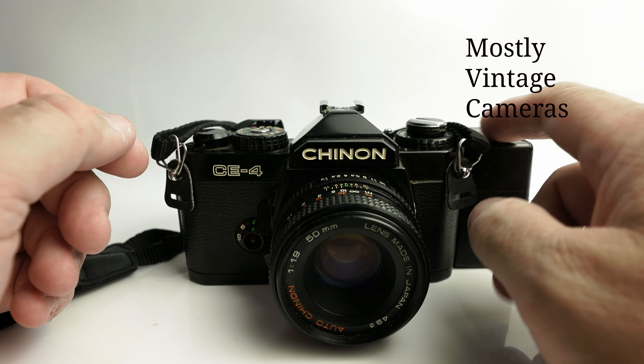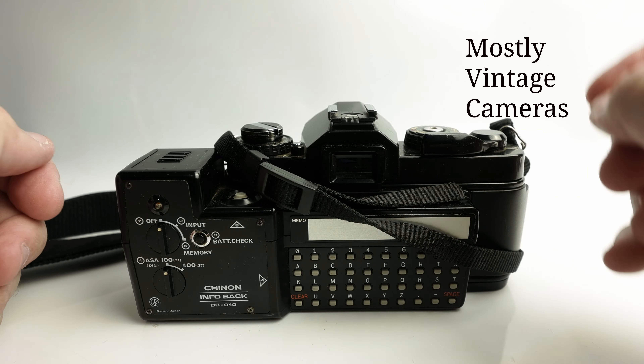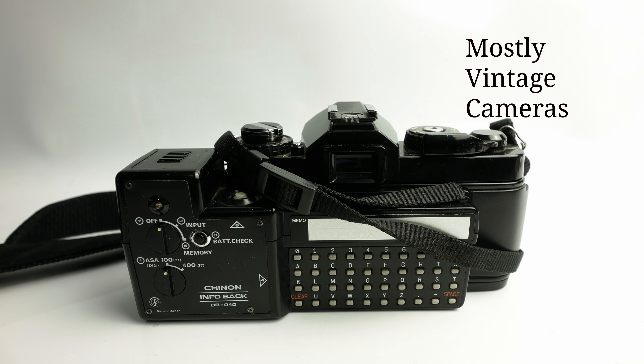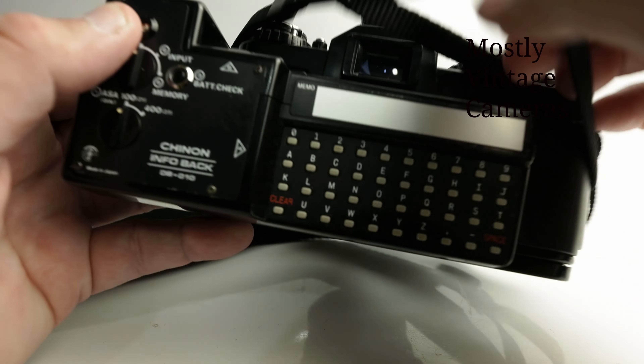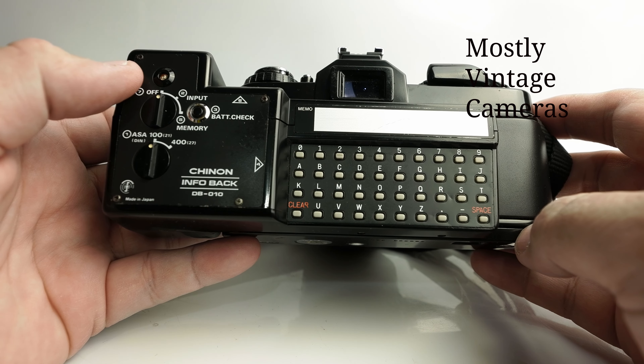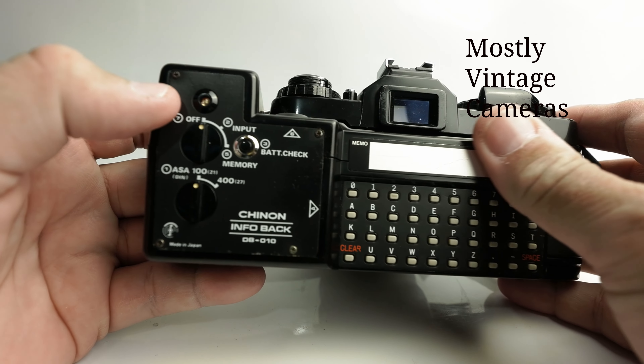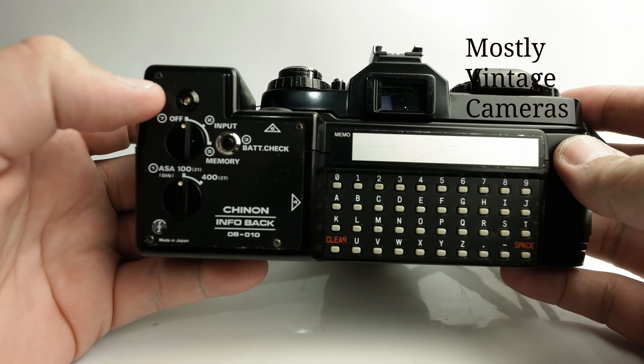As you can see, it's a Chinon Infoback DB010, which was also called the Chinon Data Imprinting Unit. In the instructions it says it fits all Series 4 SLR cameras, by which I assume it means the CE4 and the CE4S. This is a marvellous looking thing — lots and lots of rubberised buttons. The whole system came out in 1980, at the same time as things like the Sinclair ZX80, the first sort of home affordable computer that you had to build yourself from a kit.